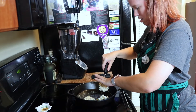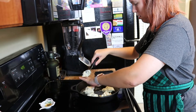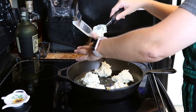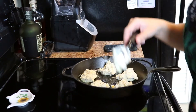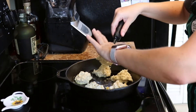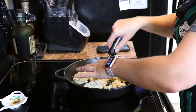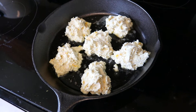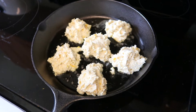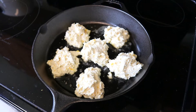Three, four, five — and then I think I'll be able to get one more in the middle. We might have to do two batches. They're kind of close together, but those definitely look like drop biscuits. Then it says brush the tops of the biscuits with melted butter.